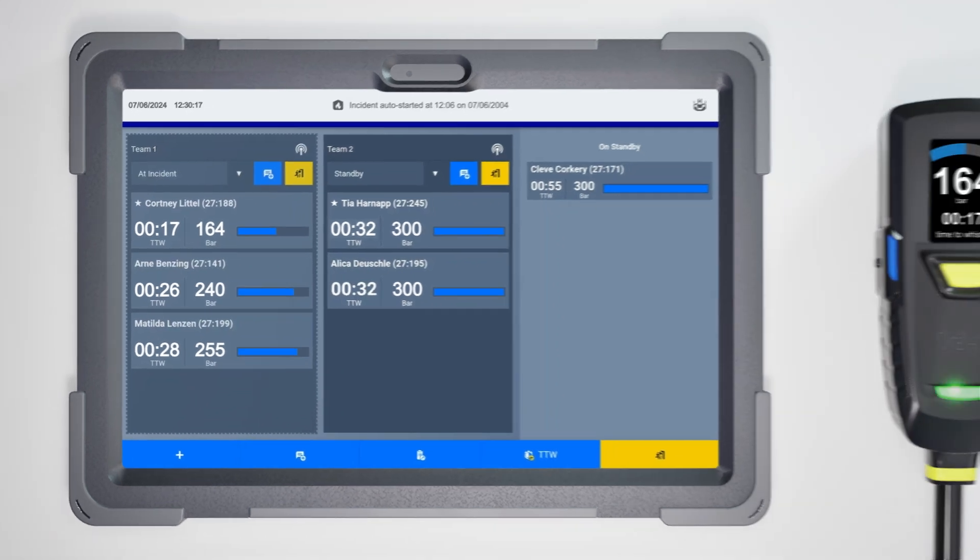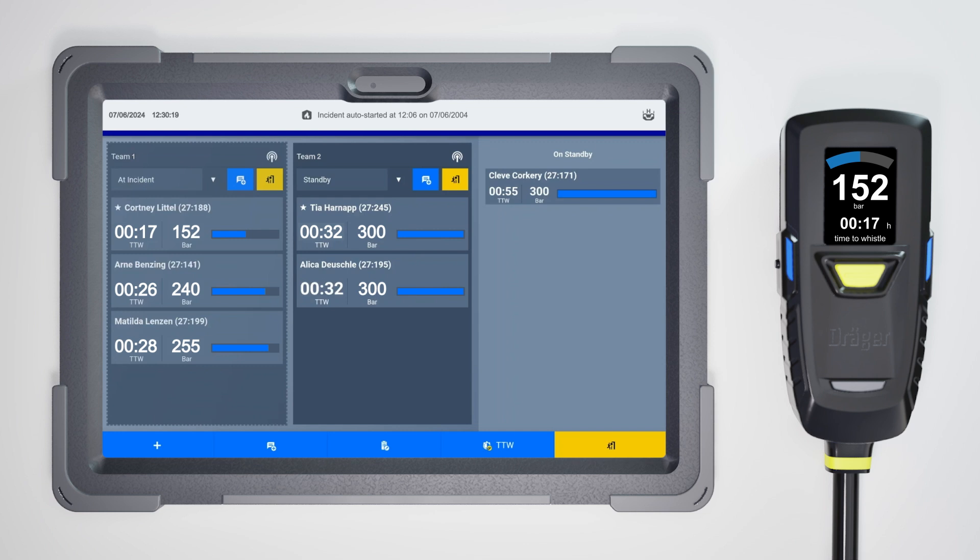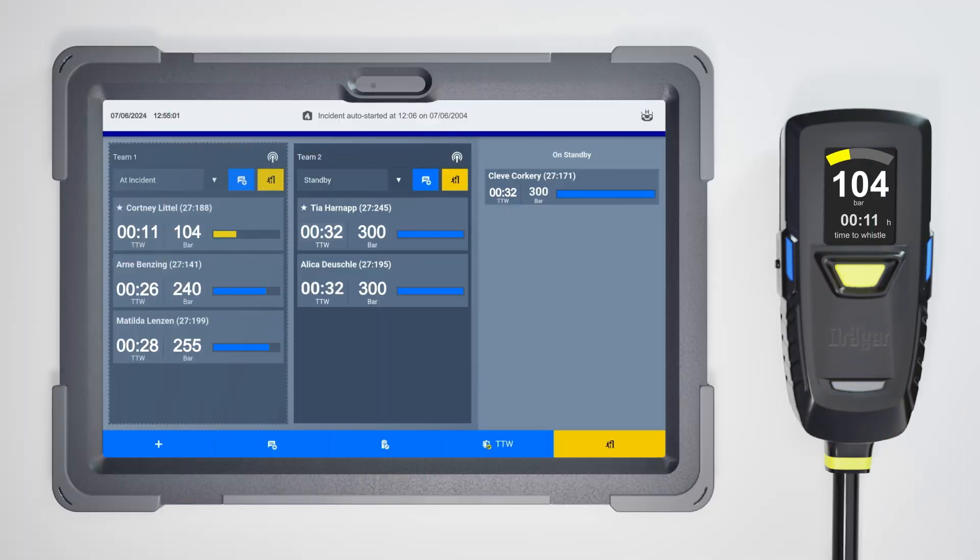When a firefighter's cylinder pressure reaches the amber pressure threshold, their user block is highlighted. This means that their remaining pressure has dropped below 150 bar. The Buddy Light system used on our AirBoss Connects is also applied to the FireGround app. This threshold is freely configurable in the app's settings menu. The pressure bar turns red at the configured threshold, highlighting BA wearers running low on air.